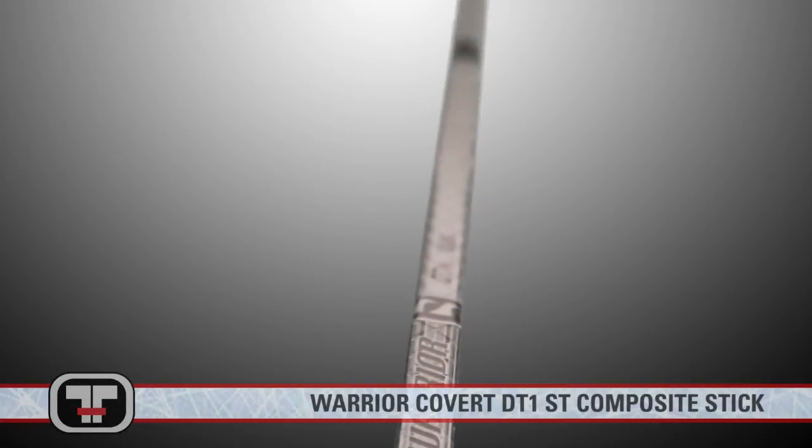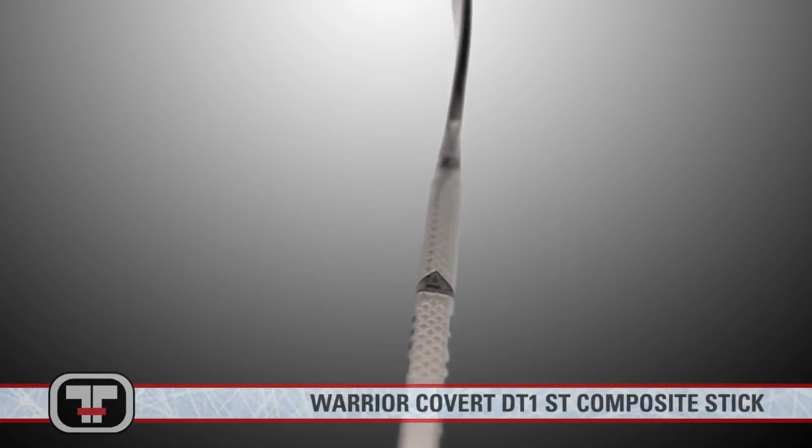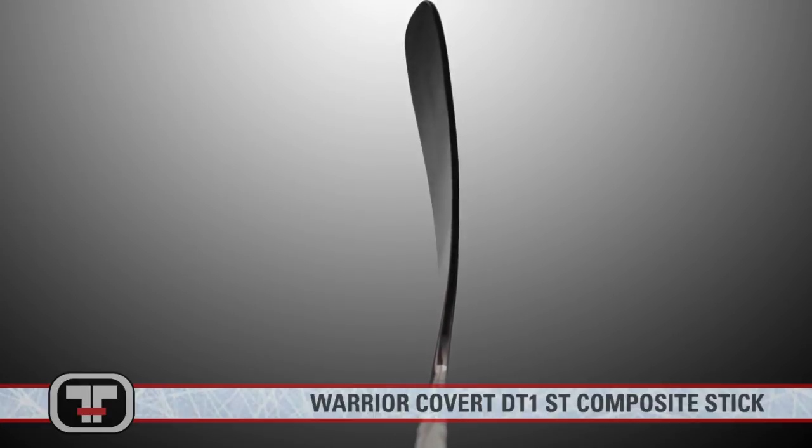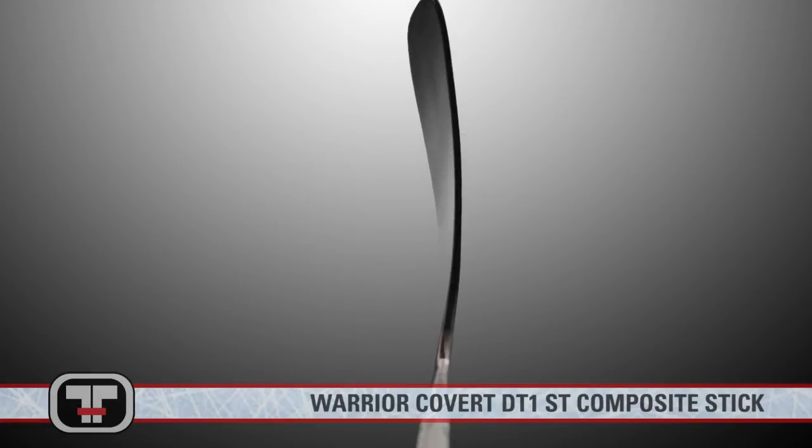What makes this version stand out amongst previous versions is when you look at the Dagger Taper from above. An optical illusion makes it appear extremely thin, allowing the puck carrier to see the puck on the blade with greater ease.